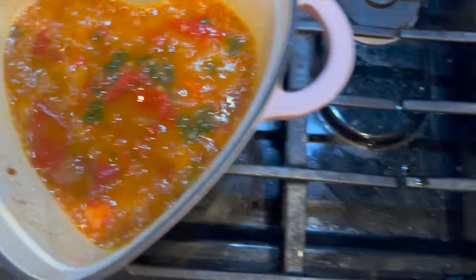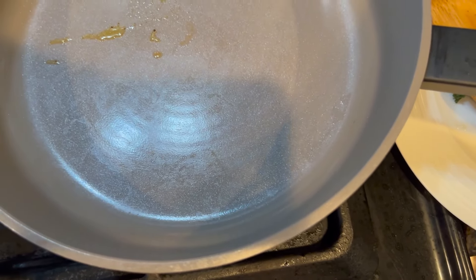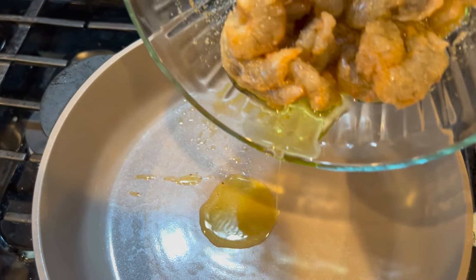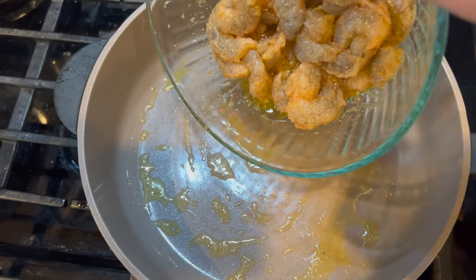Now we're going to move on to the shrimp. We marinated it in olive oil, so we're just going to use some of the oil from the marinade to heat up the pan, and we're going to go ahead and put our shrimp in.